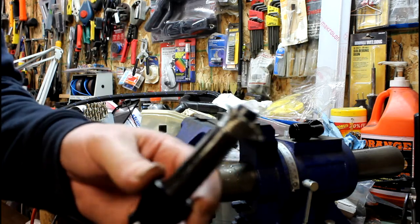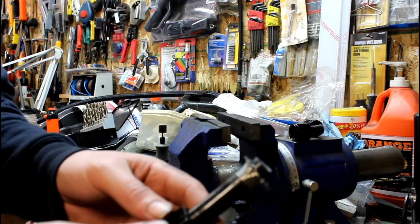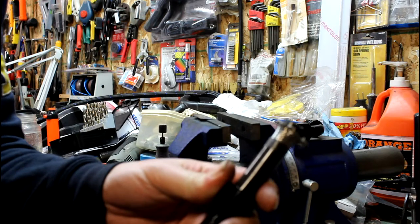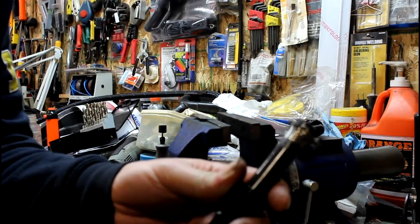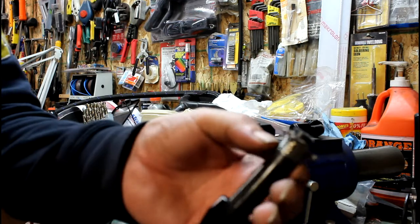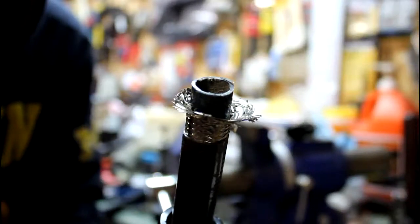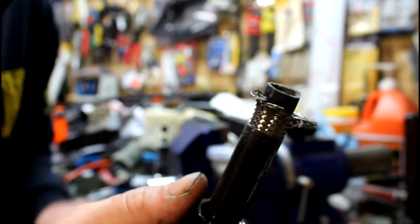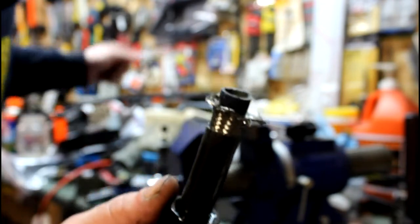What you basically do is, whatever end you want to make your connection on, you trim back this part right here. You trim it back to reveal the steel mesh. You trim the outer layer to reveal the steel mesh.